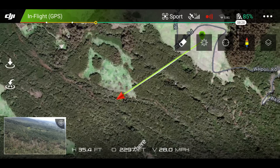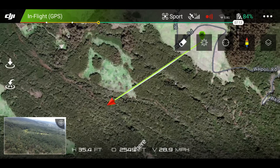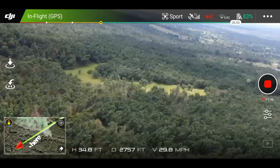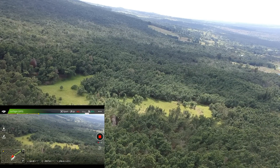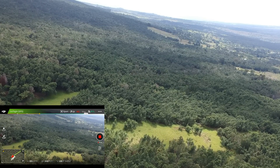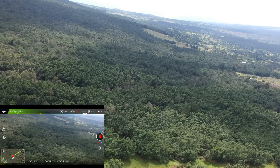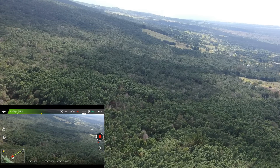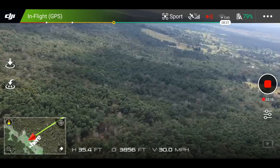Keep in mind this is 5.8 gigahertz and I am using the OTG cable. I'm going to do one more flight with the 2.4 gigahertz actually, and see if we get more range than this. Still going strong at 30 miles per hour, just reaching 4,000 feet distance.